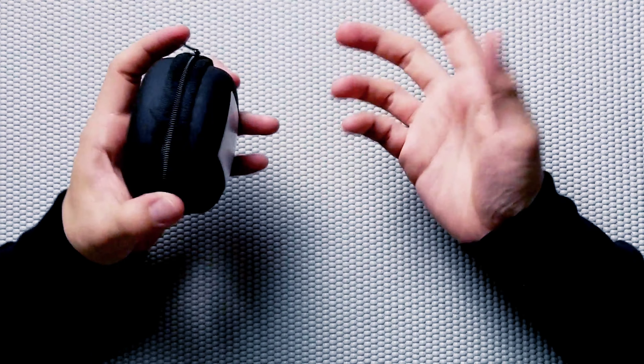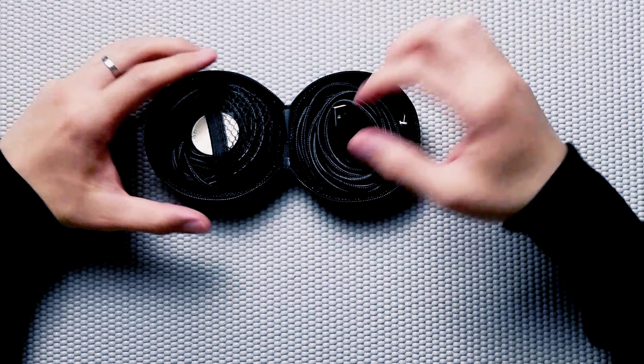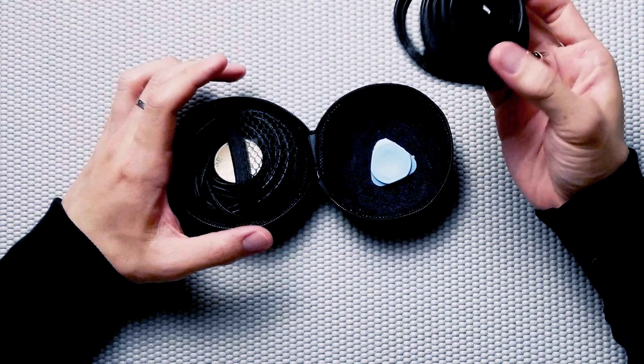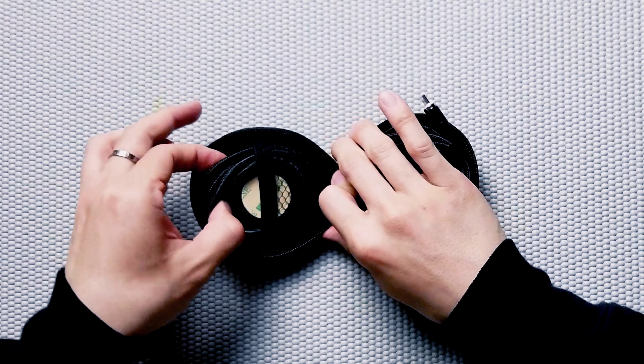I just got this today and we'll do an unboxing to check out the quality. First, it comes with a pretty cool case to protect and organize the cables. I purposely bought the two-piece set for personal use. Even though it's two pieces, they each have different features.